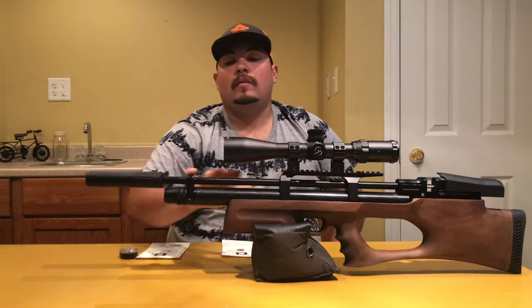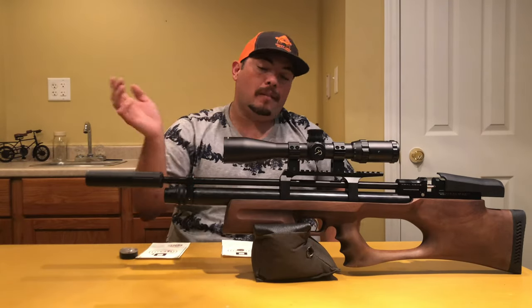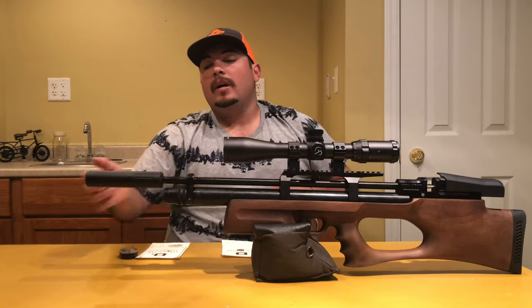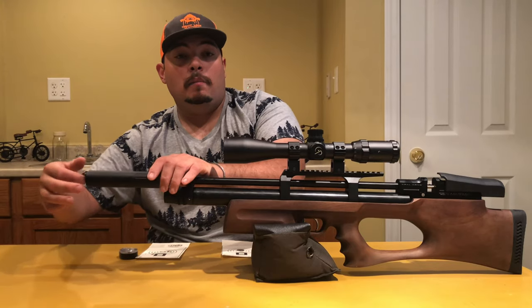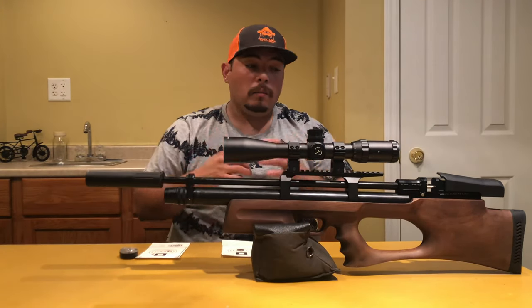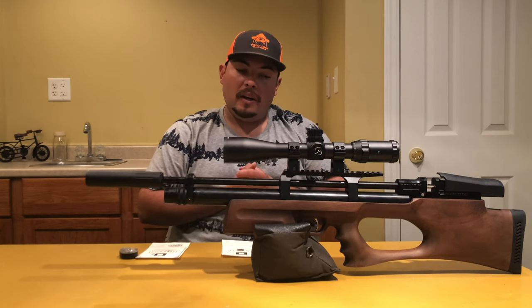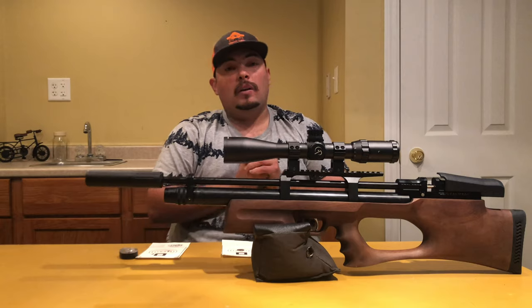Right before I wrap up - I removed the stuff that came with the barrel and ordered a Huben moderator. It calms down this rifle pretty well. You'll see the difference on high power, medium power, and low power.